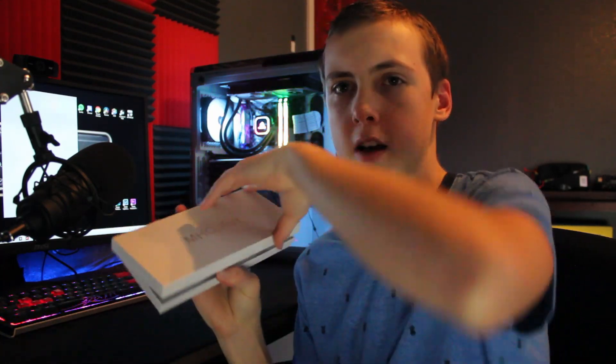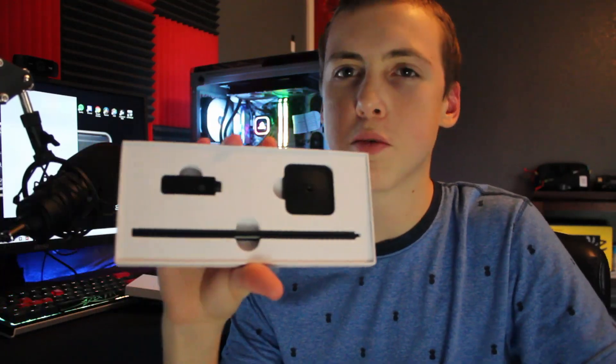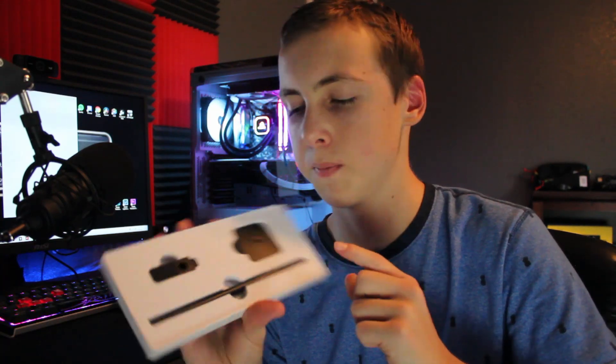So as you can see, pretty nice packaging right — it just slides out and you get this really simple three-piece thing. As you open it you smell the foam that's holding all the pieces, and the setup process is fairly simple. You get this little bar...